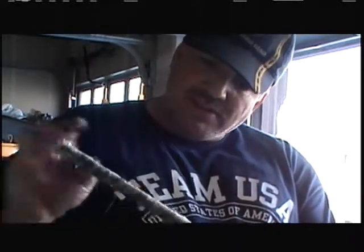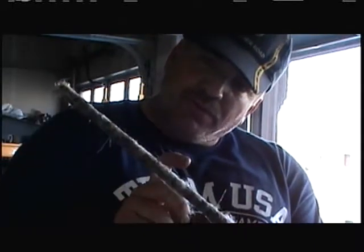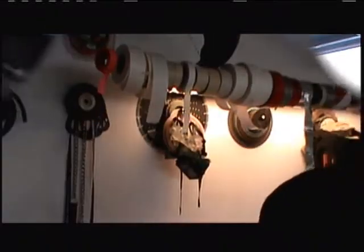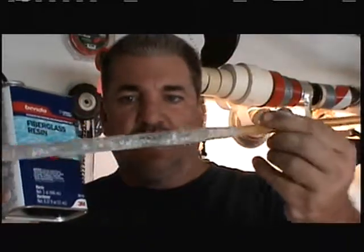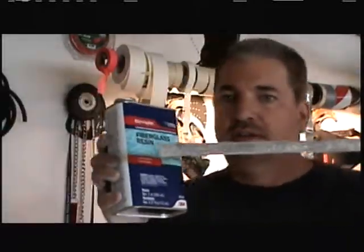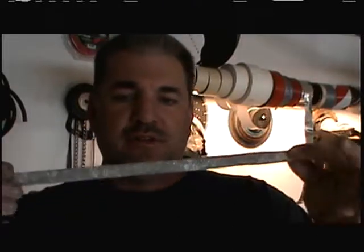Now I'm going to let this dry, sand it, and get the stock back on it. I have a nice little reel for it — it's going to be the perfect setup. Finishing this off with fiberglass resin sheeting. Look at how nice that came out — beautiful stick. Now I'm going to sand this down smooth, put the stock on, and be ready to go.